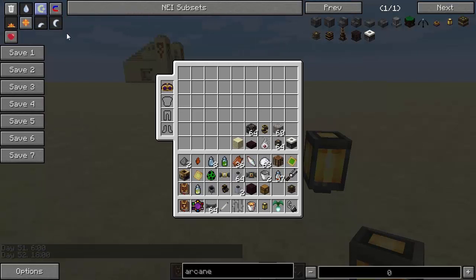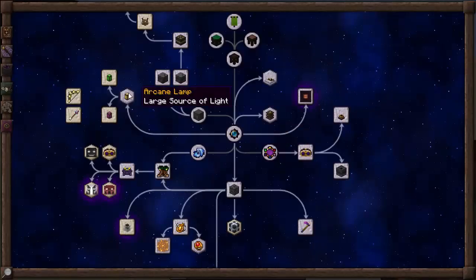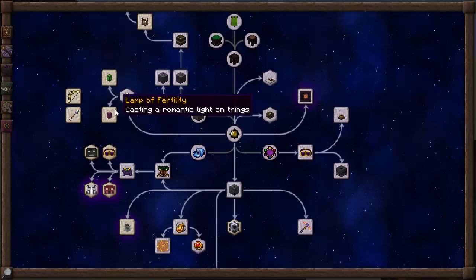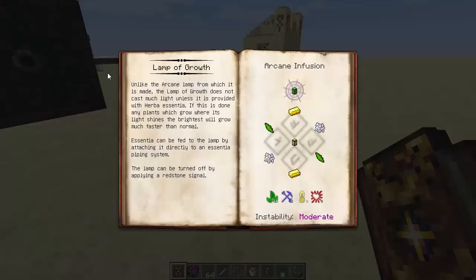Let me go ahead and turn it back to daytime. There's a couple of things that you can now unlock once you've got the Arcane Lamp. You can get the Lamp of Growth, which encourages things to grow — it's really not that hard to work out, guys. The Lamp of Growth requires two bits of gold, two Earth Shards, two Bonemeal, and the Arcane Lamp in the middle, with 16 Herba, 8 Instrumentum, 8 Lux, and 8 Victus, with a moderate instability.